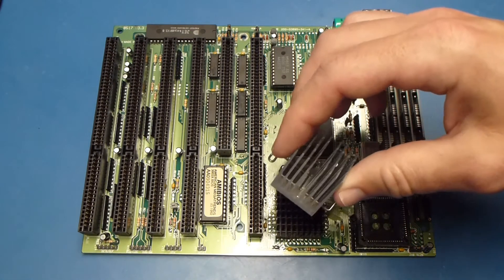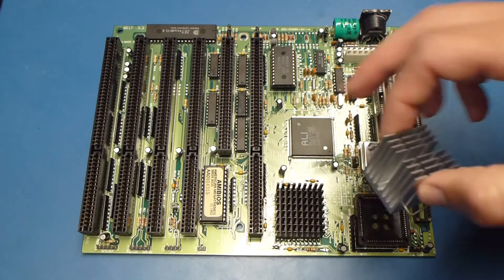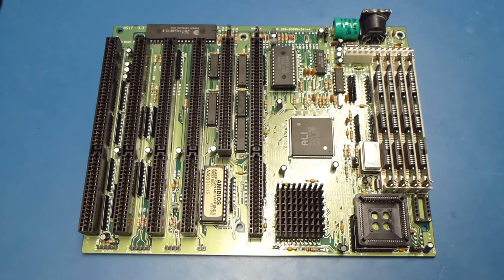I thought about putting a crazy tall flashy heatsink on there, but decided I wanted to be able to use the ISA slot potentially in the future.